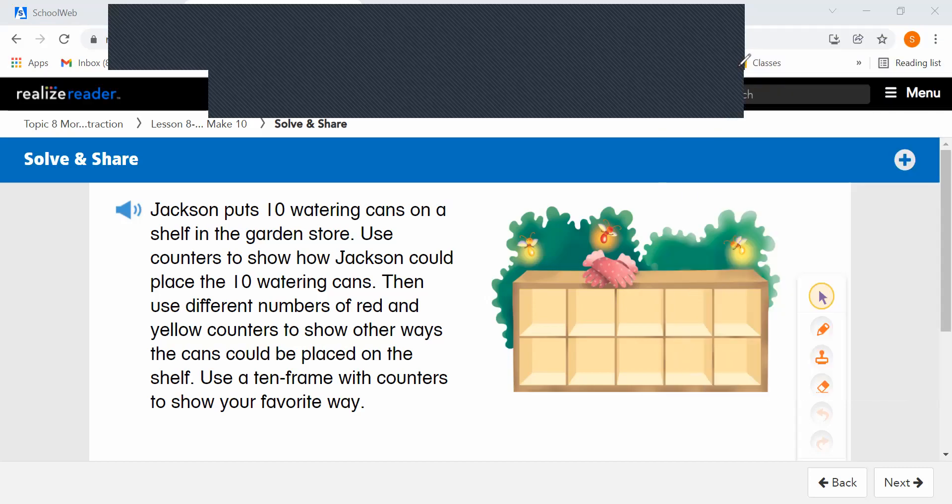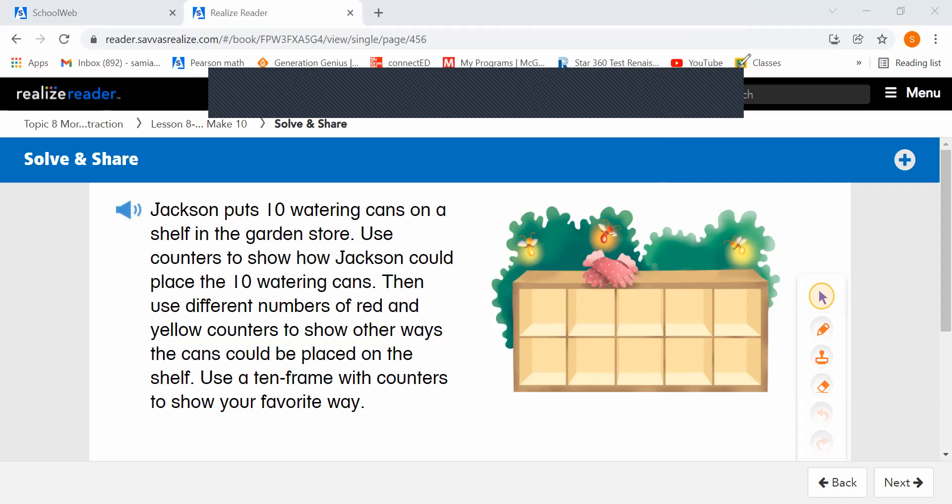All right, let's read our first problem. Jackson puts 10 watering cans on a shelf in the garden store. Use counters to show how Jackson could place the 10 watering cans. Then use different numbers of red and yellow counters to show other ways the cans can be placed on the shelf.